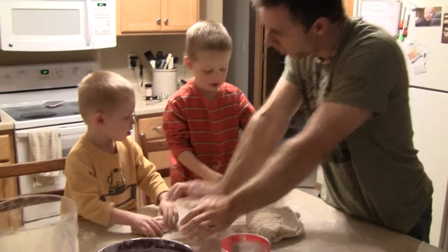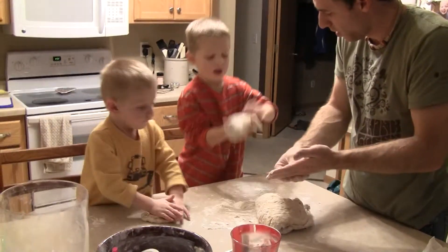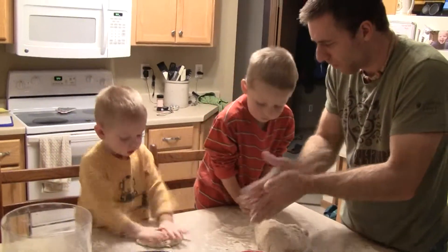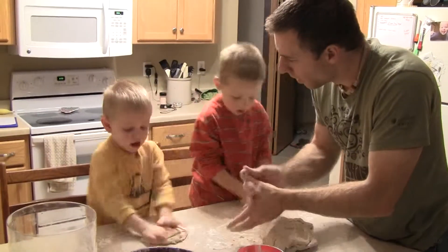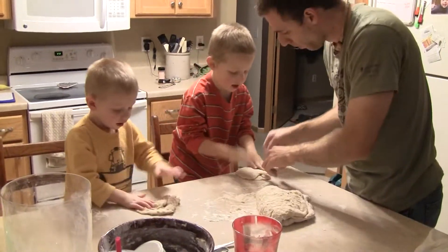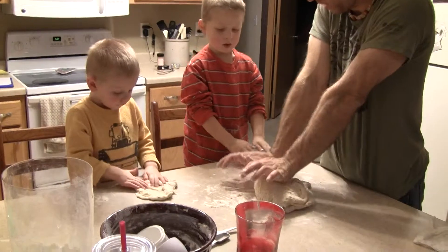Watch this! Push into it, Reed. Watch this! Good job! Does that feel like making pizza? Yep! Reed, can I show you? Look at this! Now fold it over, like this. And then push into it with your hands.